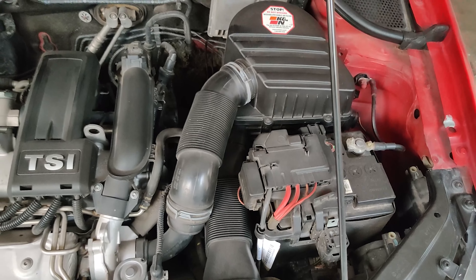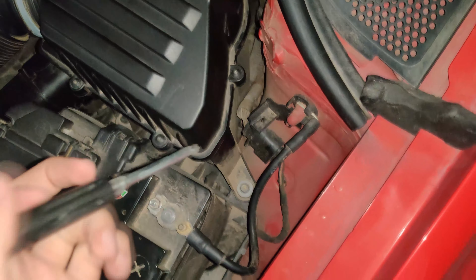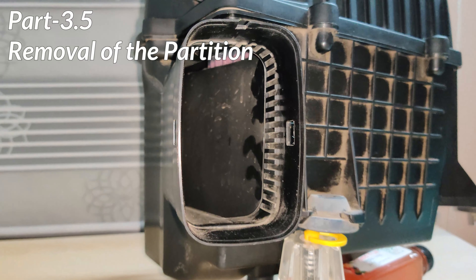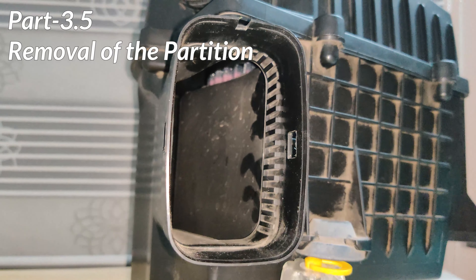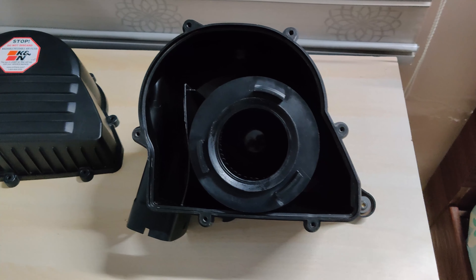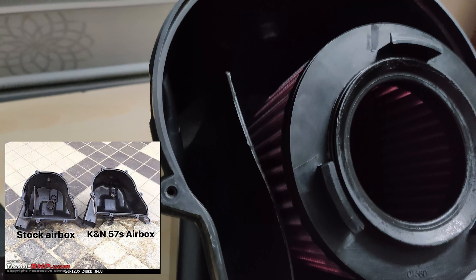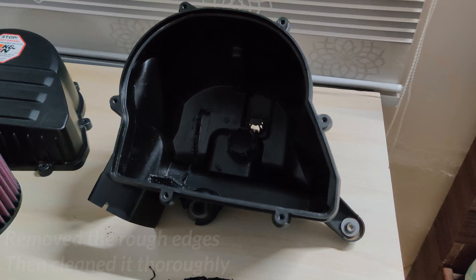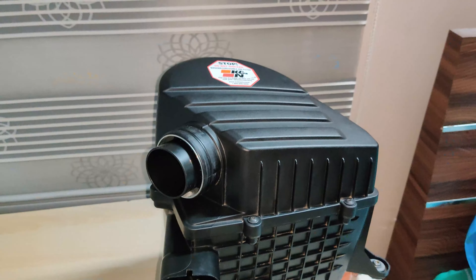Now I could have stopped at this point and called it a job done. But there was one final thing I wanted to do, and for that I needed to remove the air box from the car completely. You can see the air coming into the air box does not directly reach the air filter — there is a partition built into the stock box to make the air travel further into the box before reaching the air filter. A product from K&N known as the K&N 57S air box doesn't have this partition. So I proceeded to cut this partition and sand down the areas which were necessary.